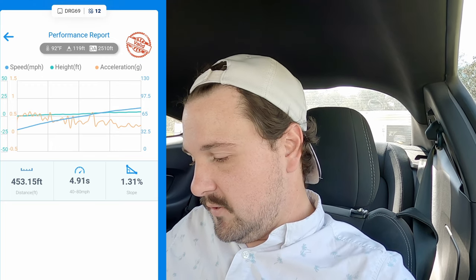It was hot that day — 92 degrees, 2,500 DA. It's a lot better today: 81 degrees and DA is about half. So we have some pretty good conditions here to get some real-world data for a street car. I'm going to go out to the same stretch of road that I've done those previous runs on so it can be as apples-to-apples as it can possibly be. We'll get our baseline run for the new setup.